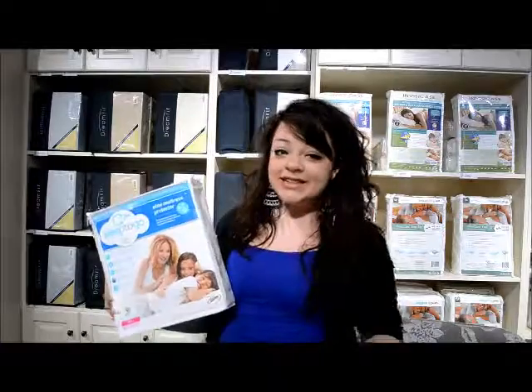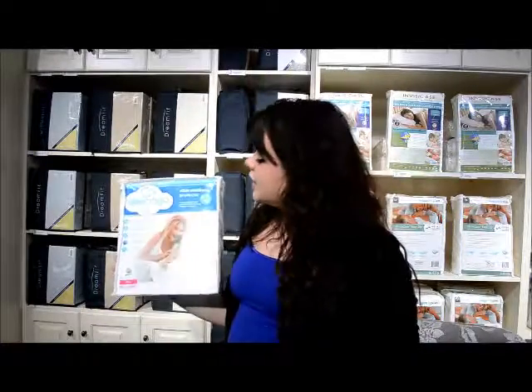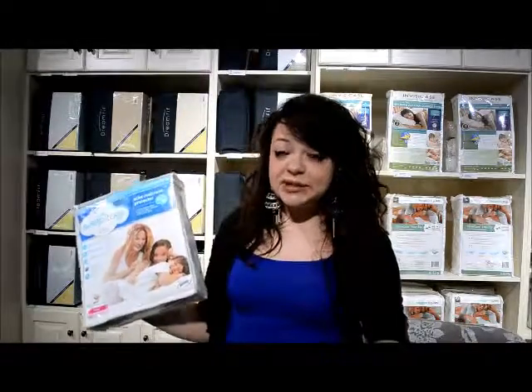Hi, this is Candice from The Sleep Shop, and today we are sleep shopping for mattress protectors. This is the Serta Sleep2Go Elite Mattress Protector. It is machine washable, it's very breathable, it has Scotchgard, so it's going to protect you from leaks and spills.